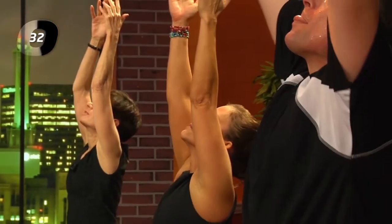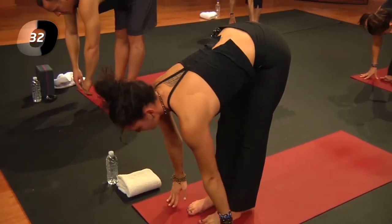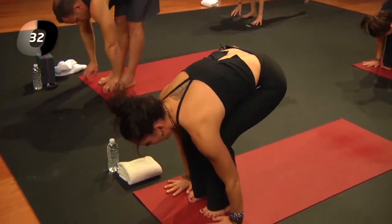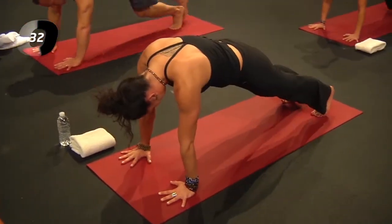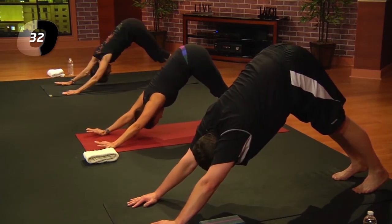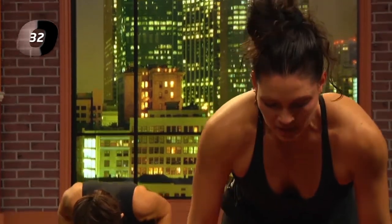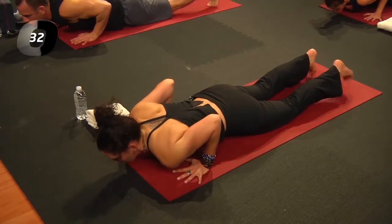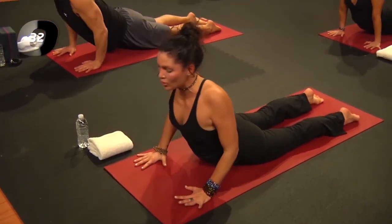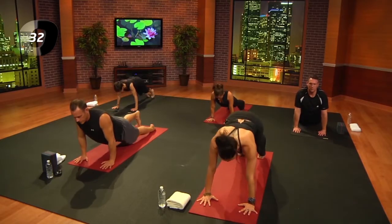Inhale, arms reach out and up; exhale and fold. Inhale, lengthen; exhale, step or hop back to your plank. Inhale, down dog; exhale, come forward — take it full on or lower the knees into your chaturanga. Inhale, cobra or up dog; exhale, downward facing dog.